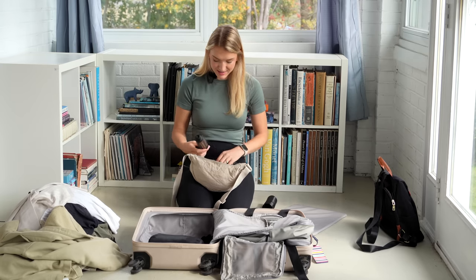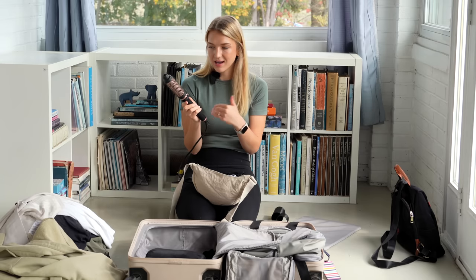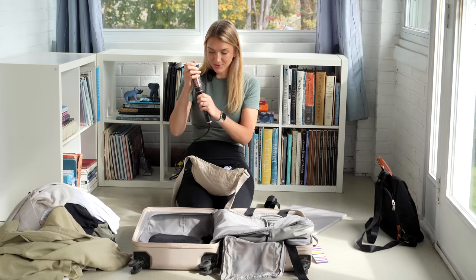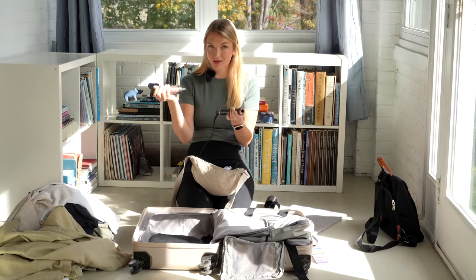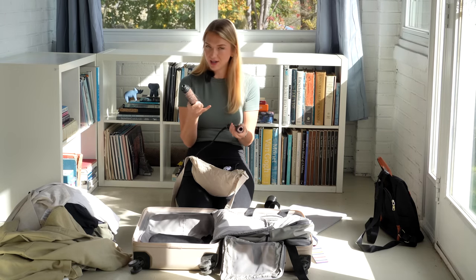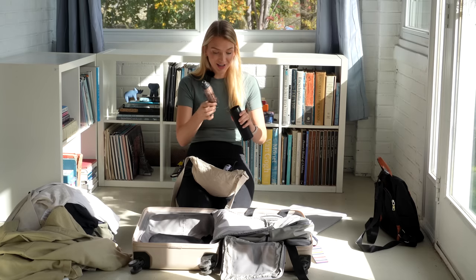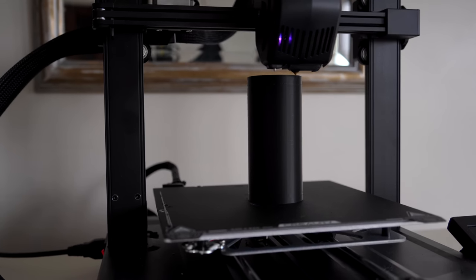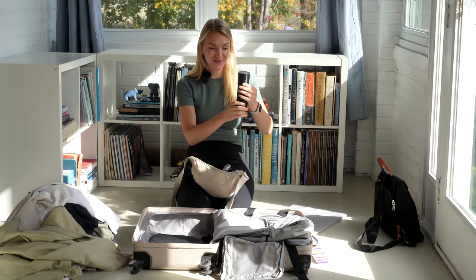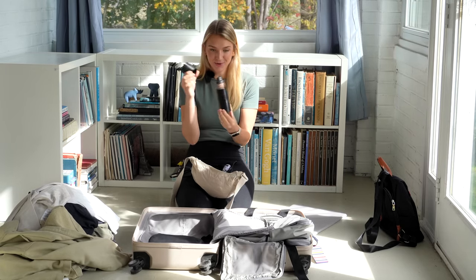I also brought the Wavy Talk hot brush — you can use it to curl and straighten your hair. I have very straight hair so I don't do too much, but it's nice to give it a little pep. It detaches and comes with different heads; I only brought one, but there's a curling wand and other attachments in the set. It was dual voltage so I used it a couple times in Europe. Michael actually 3D printed a case for this head to protect the bristles — I accidentally broke it this morning packing up for this video, so we'll need to print a new one.